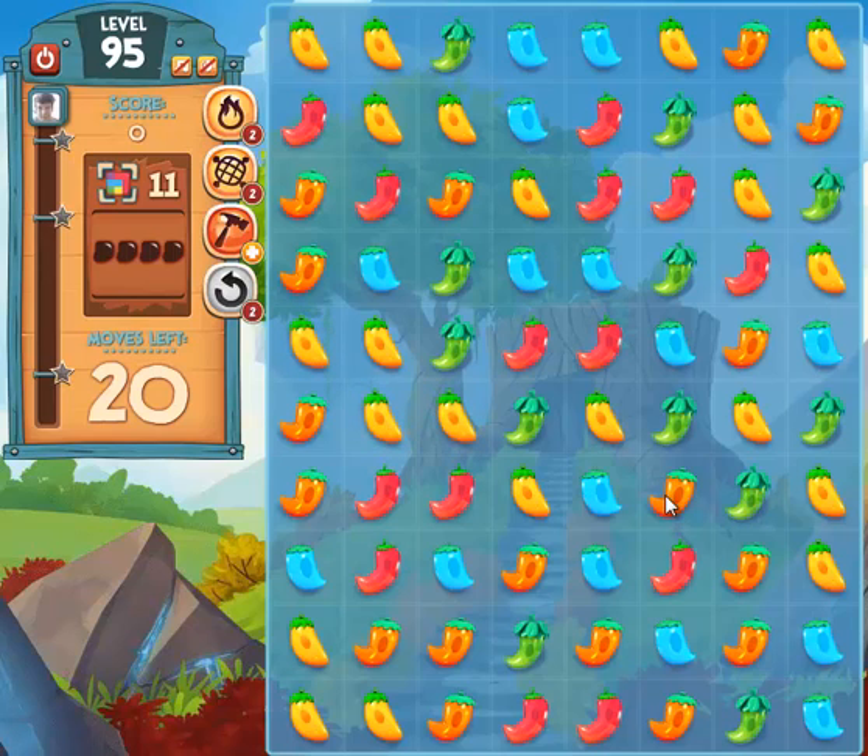So you can see when we start out we have a bunch of peppers. All the peppers have one dot on them and they're all small. These are stage one peppers. The objective in PepperPanicSaga is to grow your peppers, and the more you grow them, they'll eventually get to their full size and they'll explode. And that's what makes the game fun — there's a lot of action compared to some of those other games I mentioned.